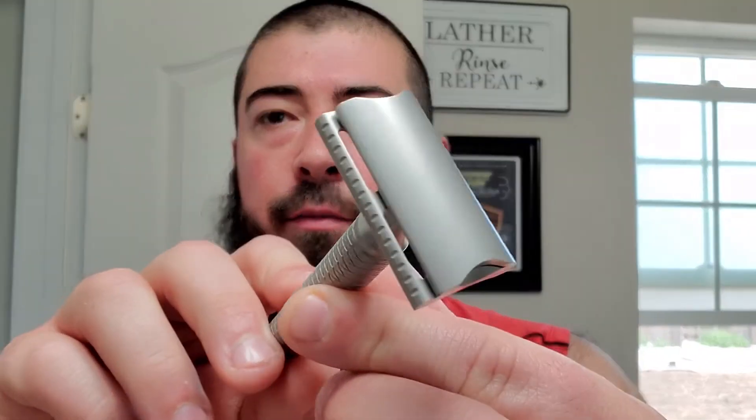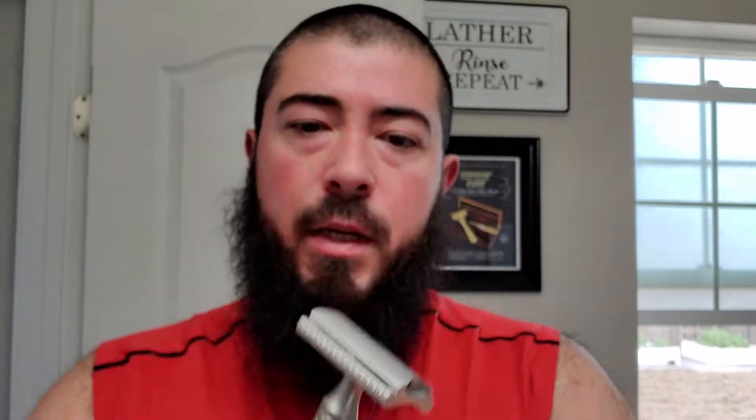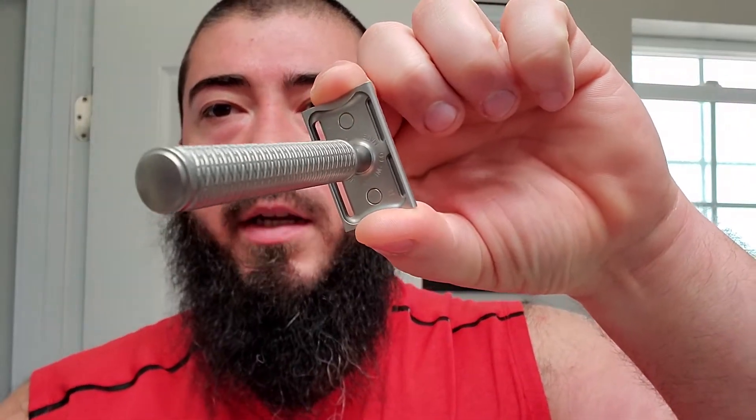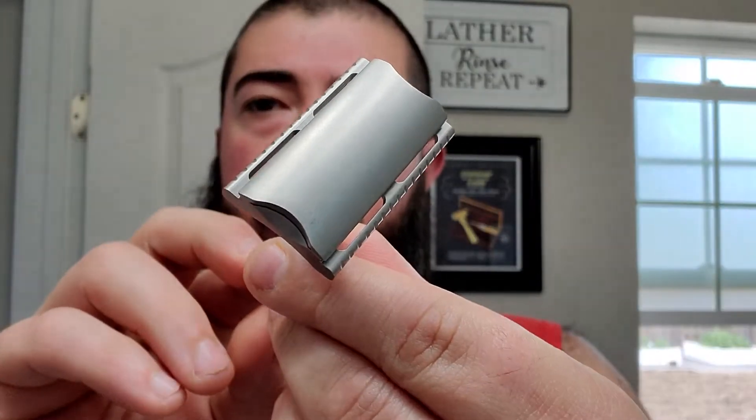I chose the Karve Christopher Bradley razor. I chose this because when I think about this razor, it's one of those workhorse razors where it's always there for me. It's dependable. The ease of use makes it a no-brainer. I know it'll always be there in a pinch. If I get a rough shave and want to shave the following day, I could just choose the Karve, because I know it's going to be easy on my skin. I trust that it'll give me a good shave regardless, even if I'm a little off that day.